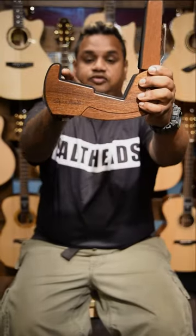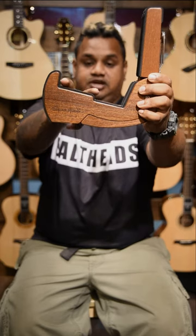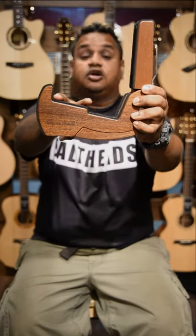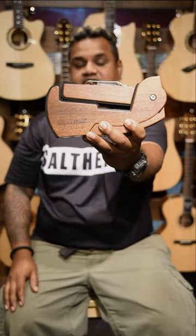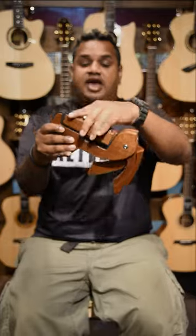You can see there are two grooves here. The thicker groove is for acoustic guitars, and the smaller groove is for electric guitars. That's what I've tested out and confirmed. So that's what the two grooves are for on the Cooper stand.